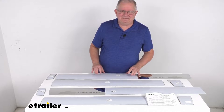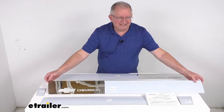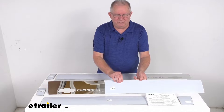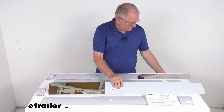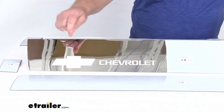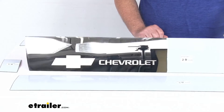Now this kit will add custom style to your vehicle. It has a nice polished finish which provides a classy look and a nice brilliant shine, and these will protect your side panels from rocks and road debris. These are constructed of a high quality 304 grade stainless steel. Zooming in for a close up, they have an etched Chevrolet bow tie emblem right here on them for a nice custom look, and then you can see the name Chevrolet right after that.